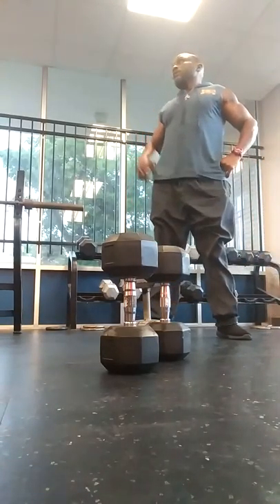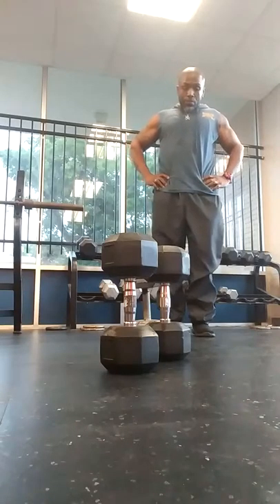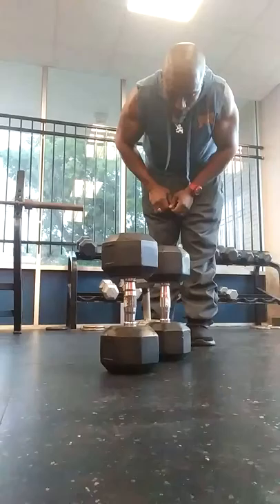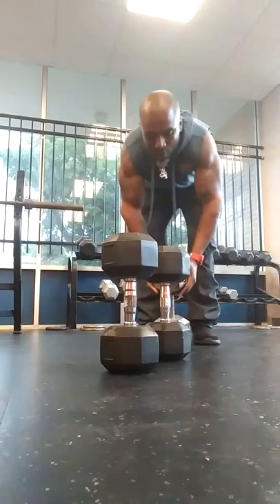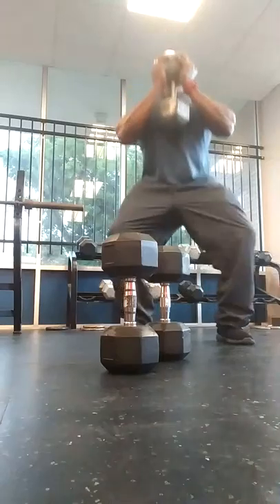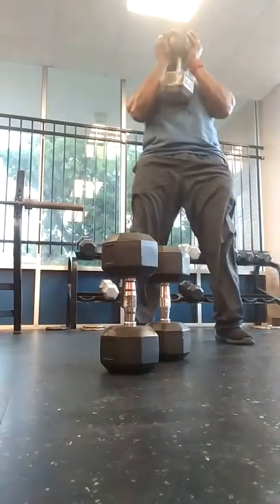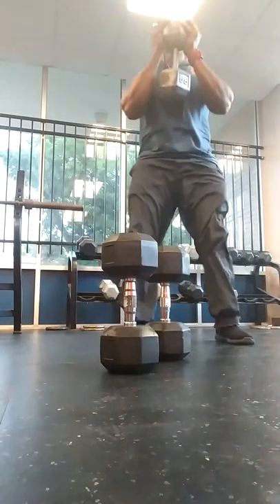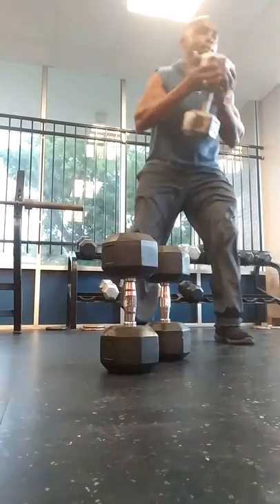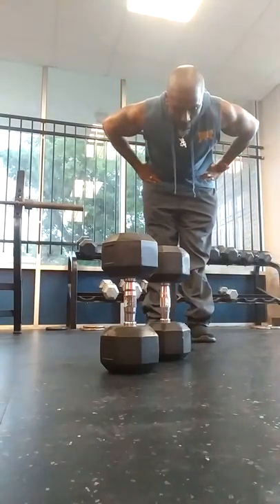[Counts seven reps, then two reps.] Seven — 55 pounds.